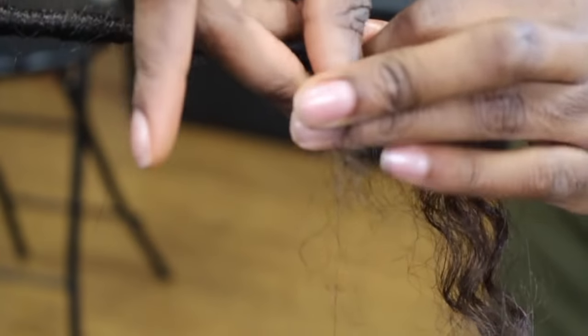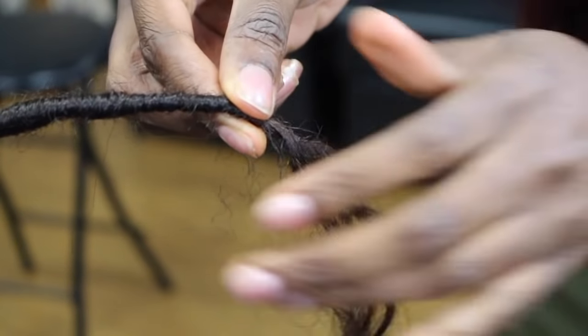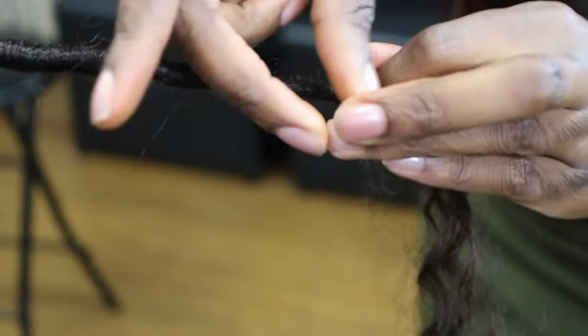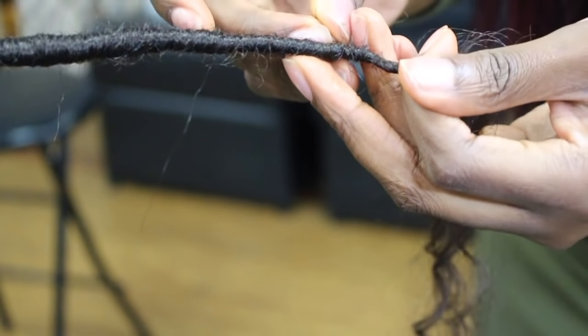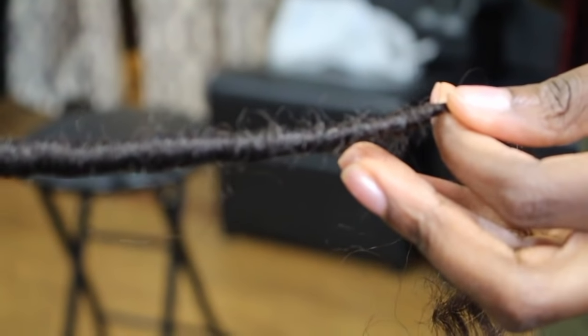As you get to the end it's going to get tighter, smaller, and thinner. As you finish up, go ahead and wrap upwards — right here I start wrapping upwards to lock it in place. Once you're done wrapping upwards and every single strand is wrapped nicely, you're going to seal it.